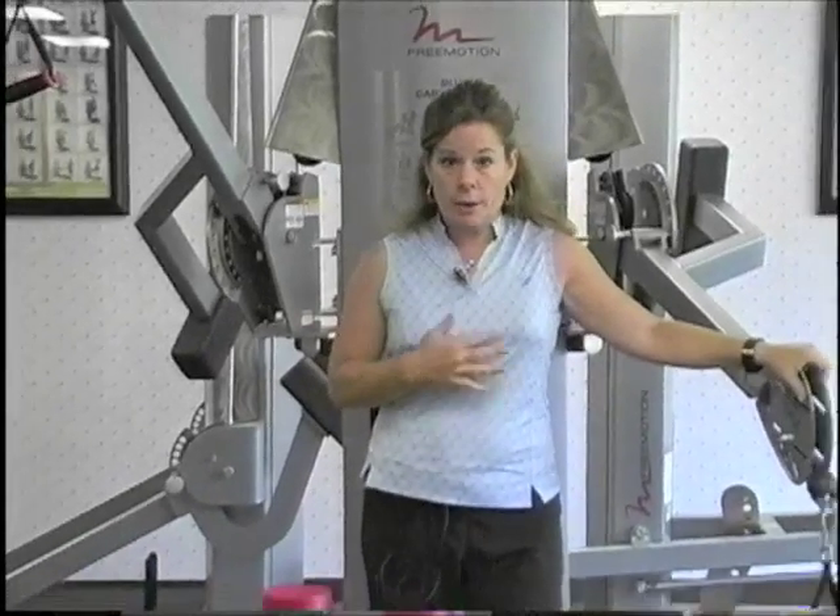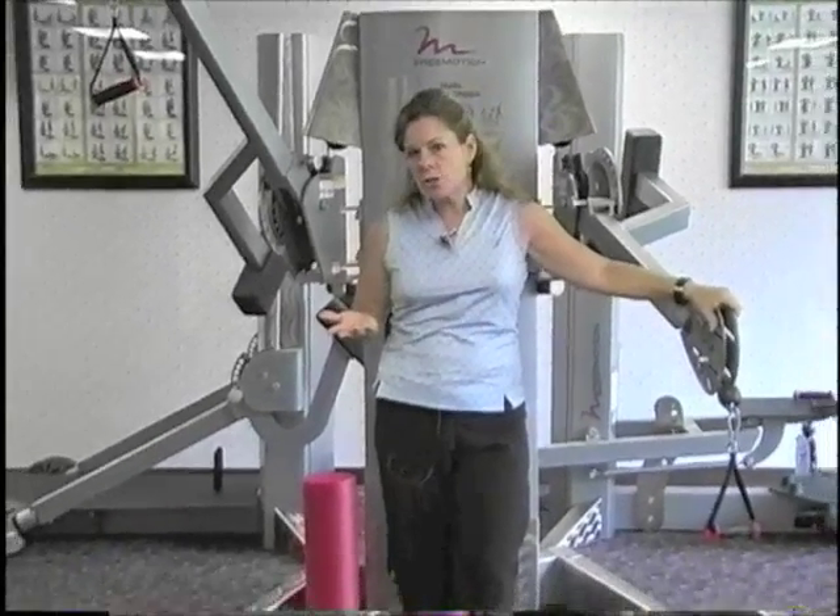If you want your back and abs and shoulders and hips to not get injured, if you want to drive the ball far, hit the ball far off the tee or on the fairway, you have to work on rotational exercises. So today, here's an opportunity to come out of the studio with some of this wonderful golf-specific equipment here and work on rotational exercises.